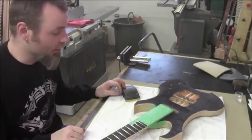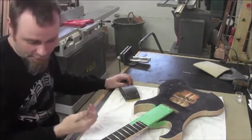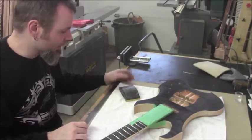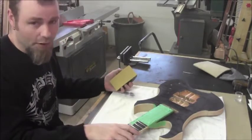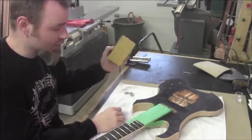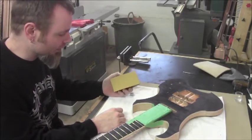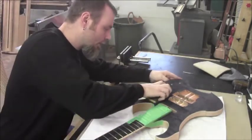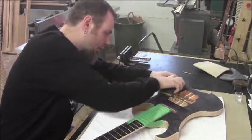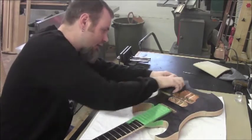Our stain's dry on here. An easy way to tell if a water-based stain is dry: if it doesn't feel cool to the touch, it's pretty much dry and ready to work with. So all we're going to do now is take off the stain we've put on the body — we're going to start to sand it back using 220 sandpaper in a sanding block, just working back and forth.